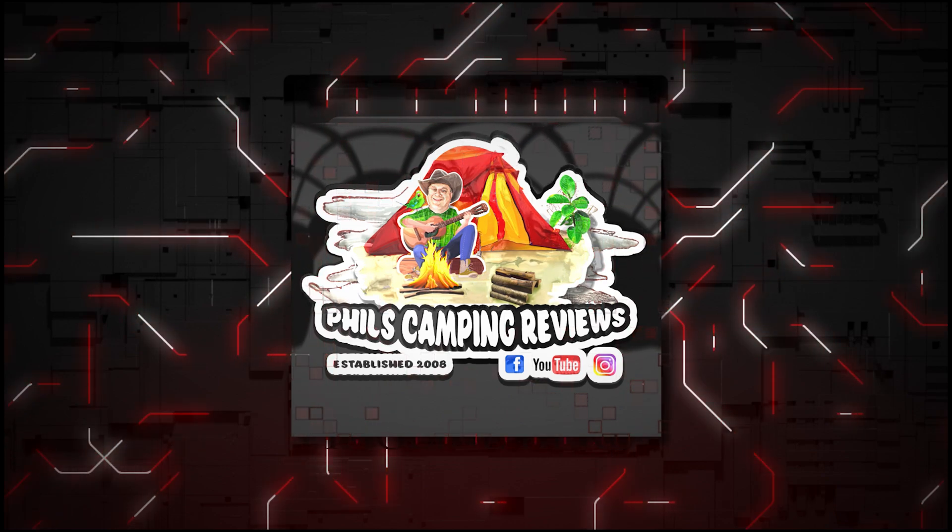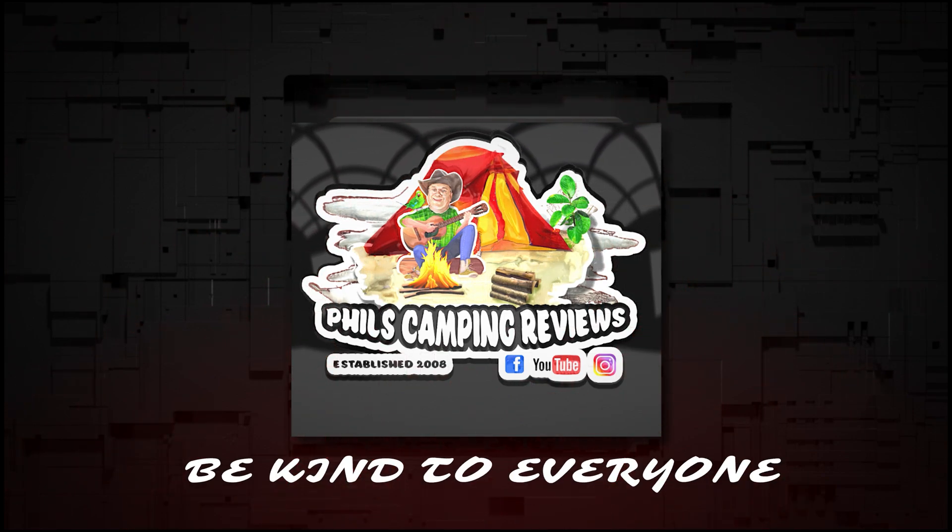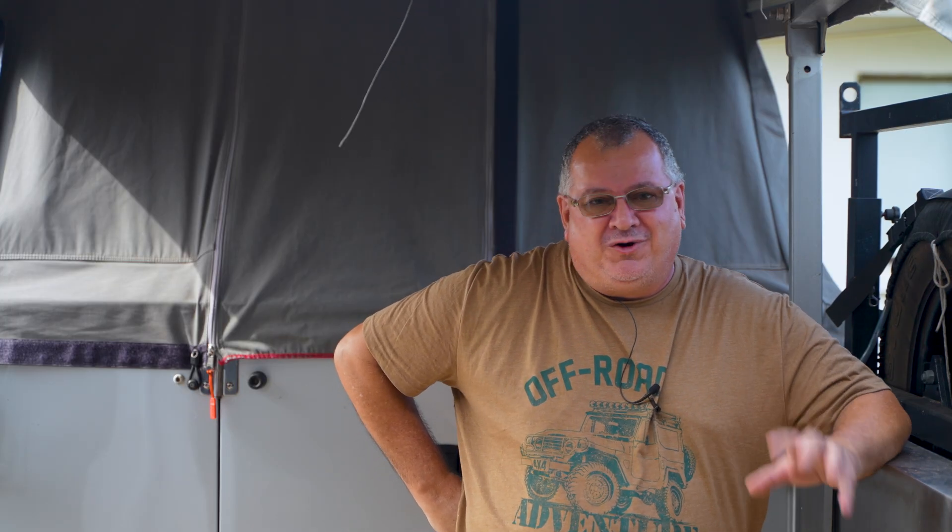Go watch this short video here first from my mate Saw Adventures and then come back. Now that you've watched that video — or if you haven't, don't worry — you'll understand what I'm about to cover in this video.